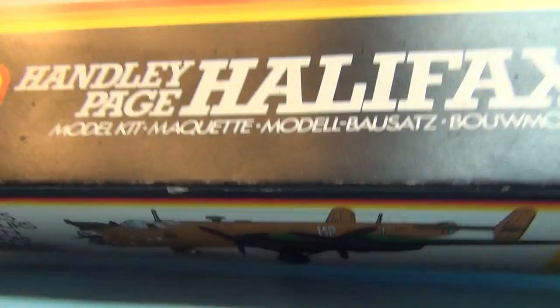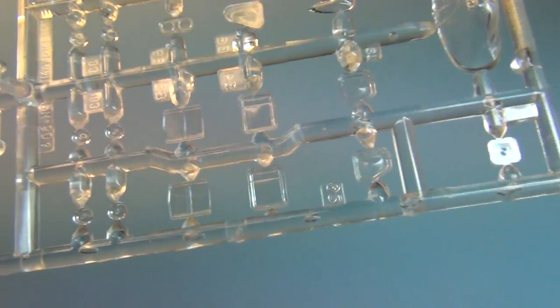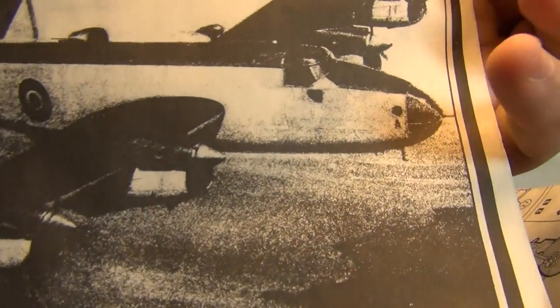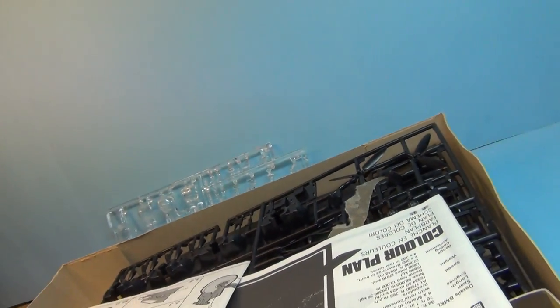I haven't built a lot of British Bombers so this is gonna be a new one for me, should be interesting. I got it off of Evil Bay, it's been beat up over the years. We'll get the directions out and start looking at the parts. There she is, all in there — clear parts don't look bad for rattling around a box for like 30-40 years. This version gives you two different versions you can build: a streamlined white and gray version, and a tri-camouflage version. It's got the Lancaster nose gun in the back, and I think you can put a gun in the center top dorsal section.